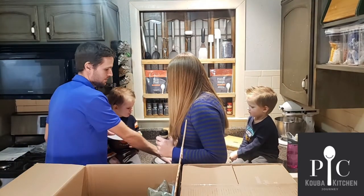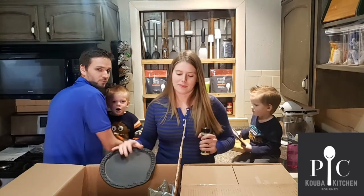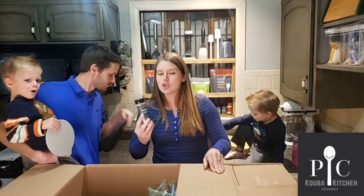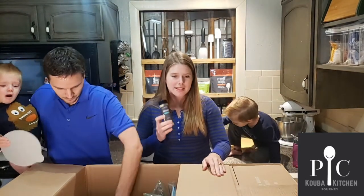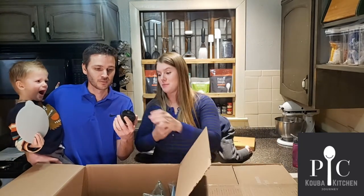You play with that one and mommy plays with this one. We actually did two Cornish hens in the air fryer at one point. Rotisserie seasoning, I have heard, is amazing. We'll give that away.